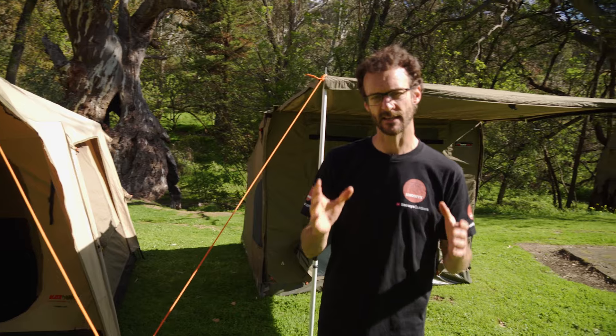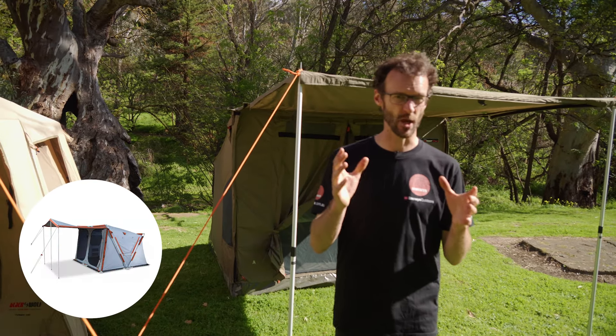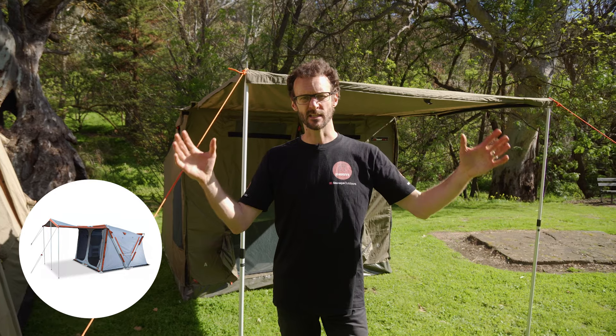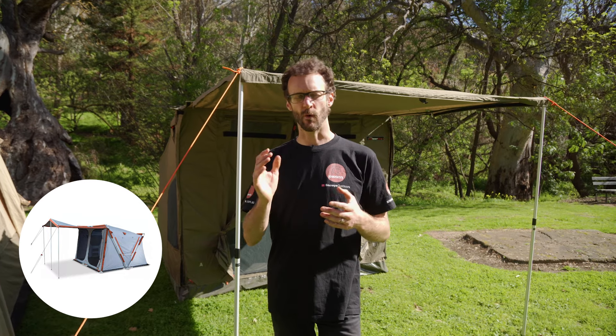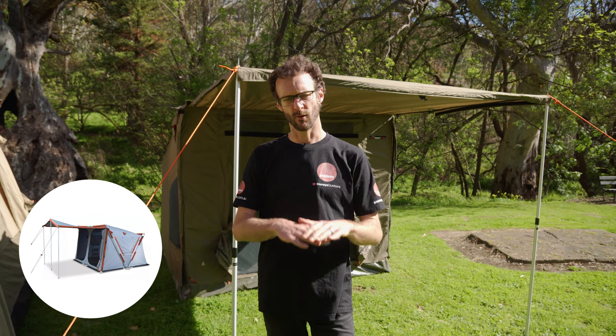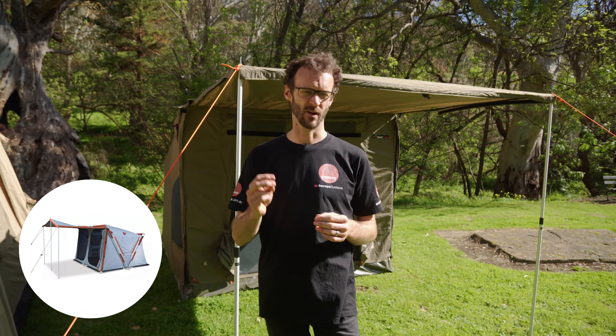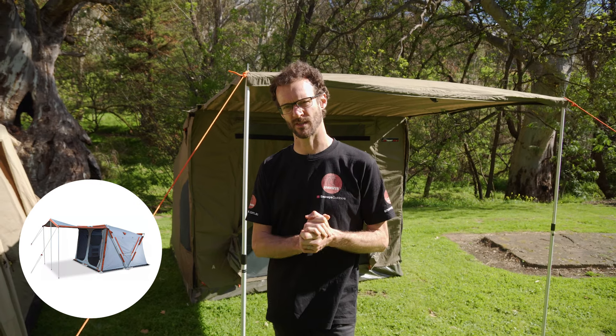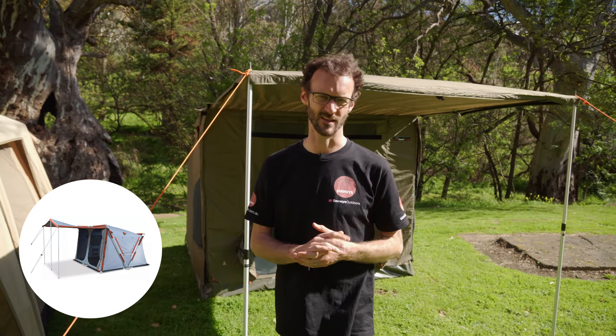The next one, also not set up today, is the Explore Planet Earth Speedy Earth Tent. It's a lesser known tent that offers a lot of living space but it is quite bulky and weighs in at about 26 kilos. Made from a canvas material with a heavy duty PVC floor. It's probably a good tent for long-term stays rather than a touring tent.